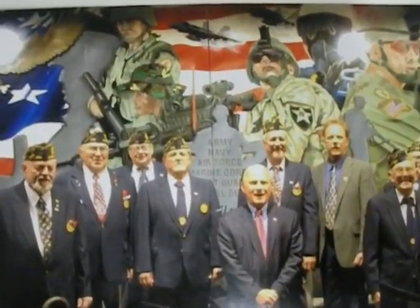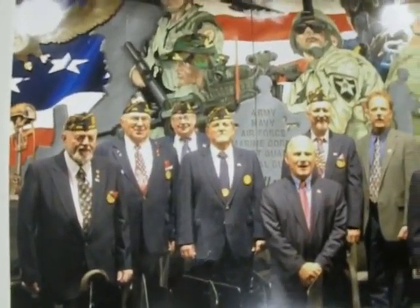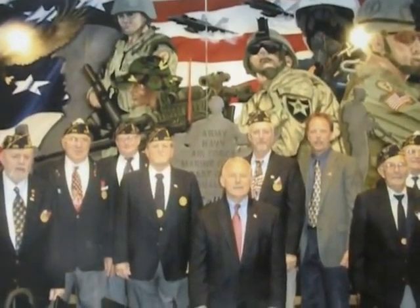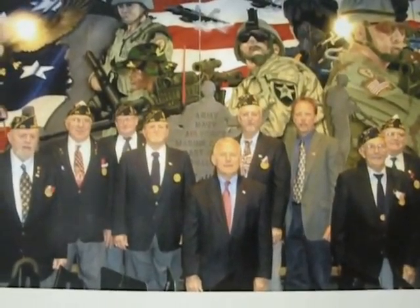And this is it as it was unveiled on Veterans Day this year with some distinguished American Legion vets.